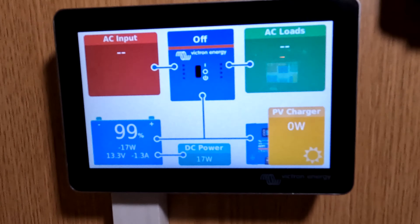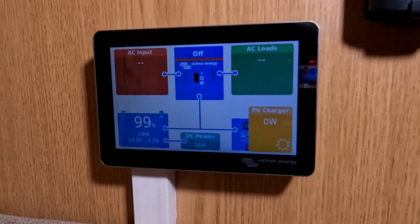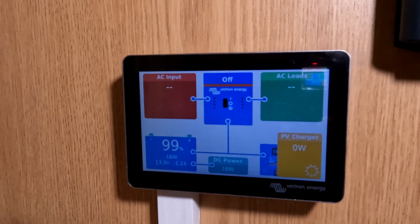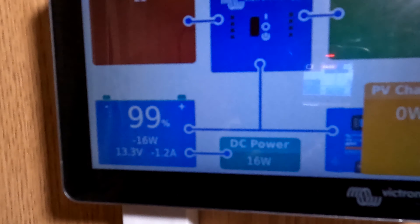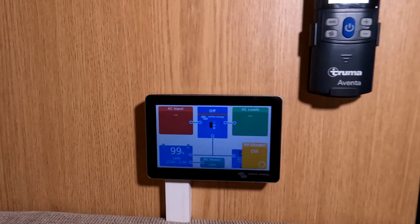Now this is the cool bit. I've got the GX Touch 50 all hooked up and you can see what's going on — you can see the AC input, AC loads (which aren't active at the moment), solar is off because it's night time, and down the bottom I've got the DC power for the 12-volt house system. Comes up really good.